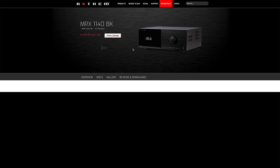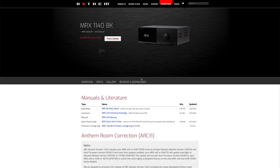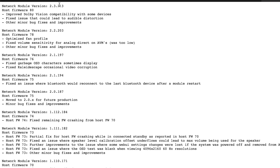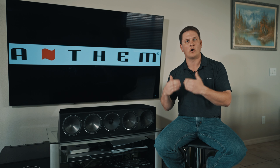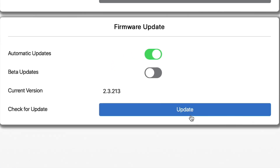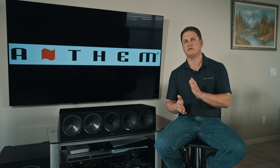You can always reference AnthemAV.com's latest version. Go to your product's page, go to Reviews and Downloads, and go to the firmware change log area, so you can see the latest network module version and the latest MCU version — also called the host firmware version. After confirming you're on the latest network module release version using the web user interface, the next step is to go to the front panel of the unit itself and use either the front panel buttons or the remote control to navigate the menu.